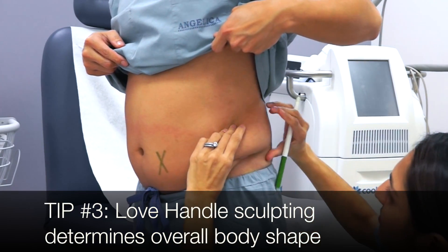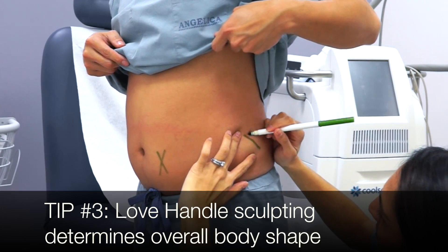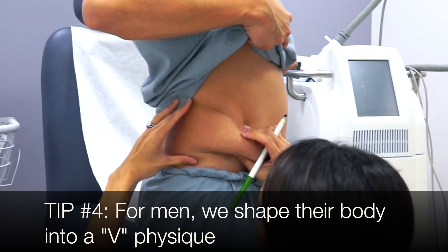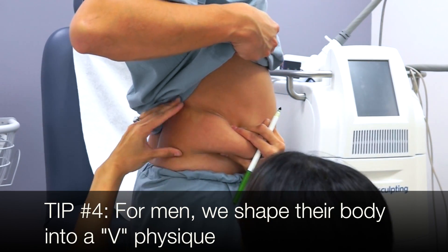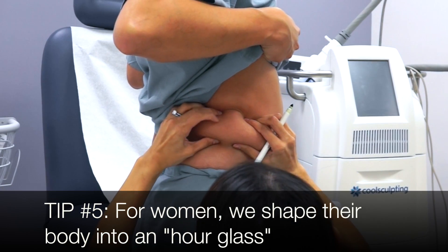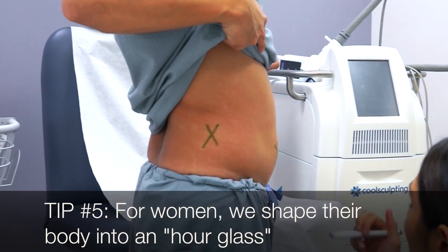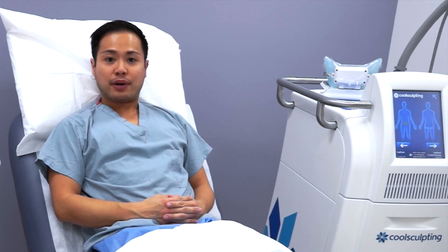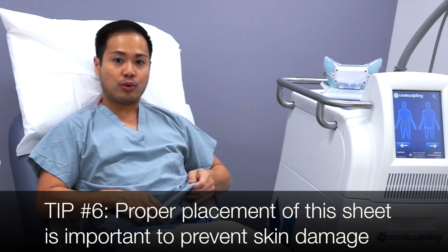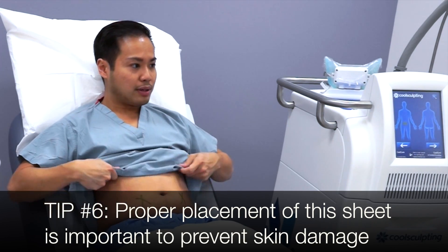So the first part of the procedure is that we have to apply a protective gel. It's a very cold gel that sits on the abdomen. Angie is actually going to bring it over now and put it on my abdomen.